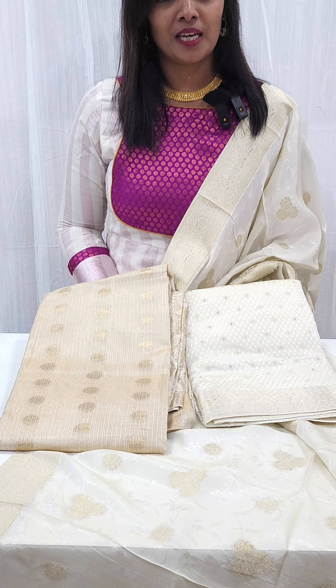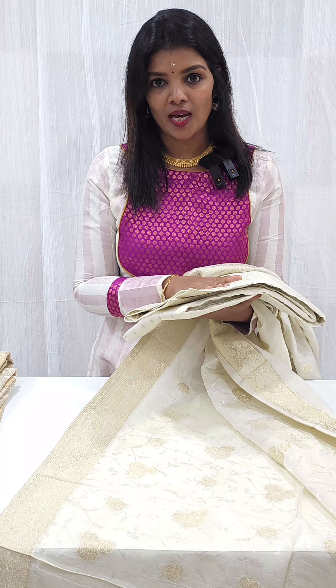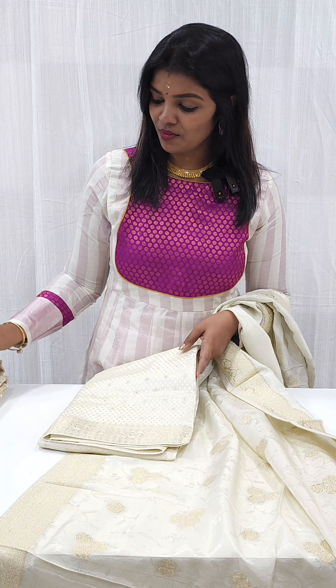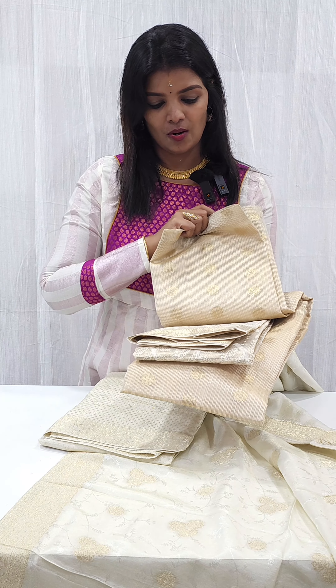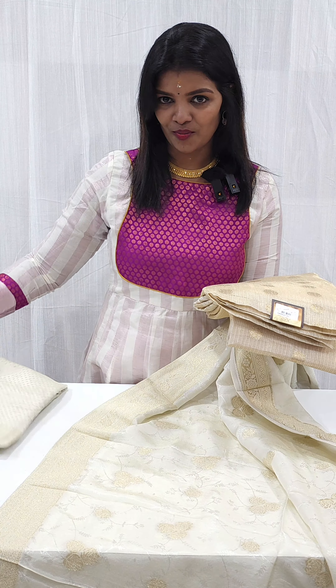We are going to have a premium set in our collection. We are going to have two different fabrics. The first one is Benarasi Weaving Pure Dollas — we are going to have a rich product. The second one is also going to be a beautiful set in Benarasi.